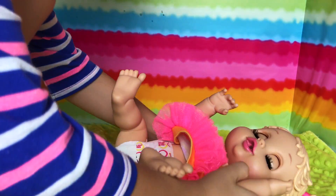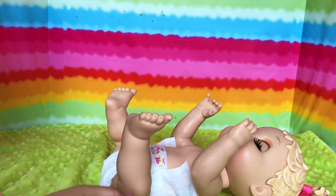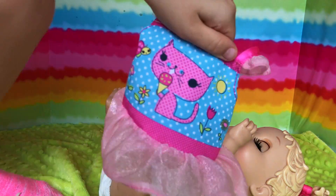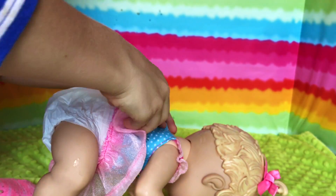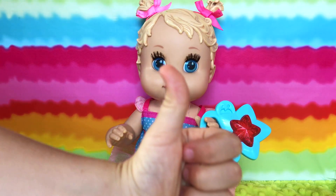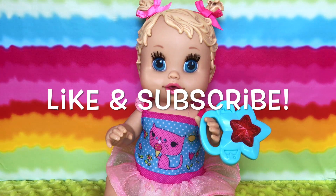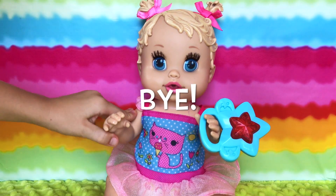Time to change her clothes. Let's take this dress off and put this new cute dress on. There! So if you like this video, please give us a thumbs up and don't forget to like and subscribe. Until next time, bye bye!